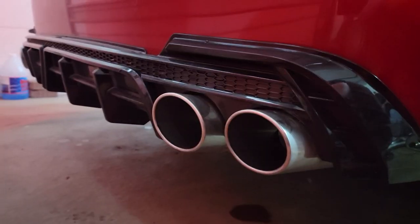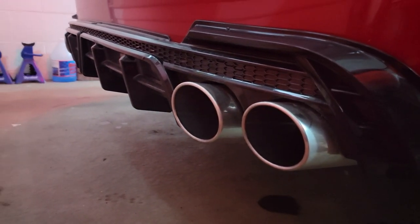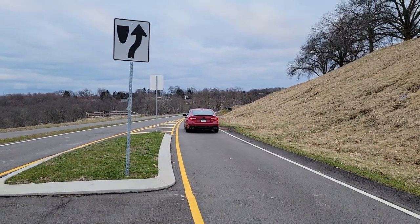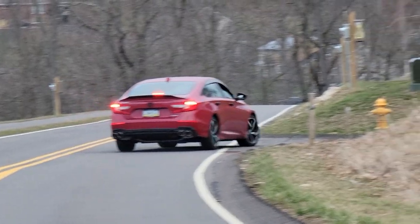Hey guys, welcome back to the channel. This is Chris Time, formerly known as Chris Time FK7. As you can see, I am sitting in the Accord because today we're going to be turning a boring sound into a more aggressive sound. It's going to be well worth it — well worth the purchase as well as the installation.